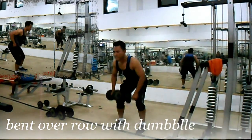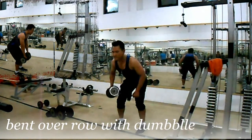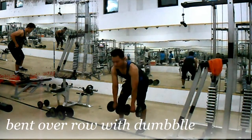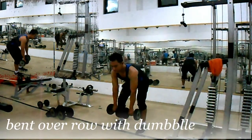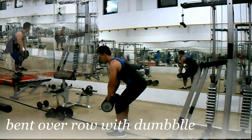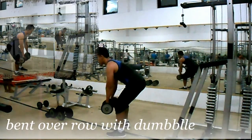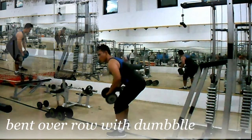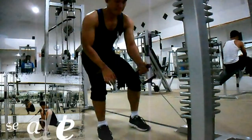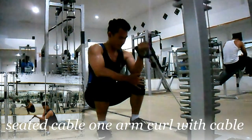Variasi ketiga: Bend Over Row with Dumbbell. Latihan ini melatih otot punggung Anda, khususnya bagian teres mayor dan latissimus dorsi. Berdiri dengan kaki sejajar dengan bahu, tarik dumbbell mengarah ke samping perut. Usahakan agar punggung tidak membungkuk atau tetap lurus. Tarik nafas saat dumbbell di bawah dan hembuskan saat di atas. Lakukan 3 set dengan 8 hingga 12 repetisi per set-nya.